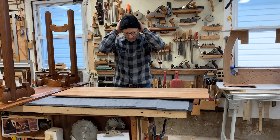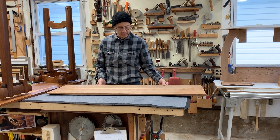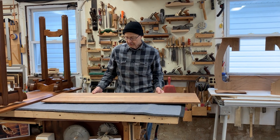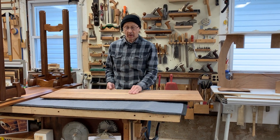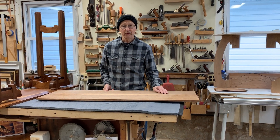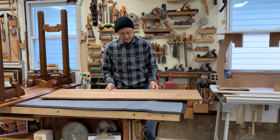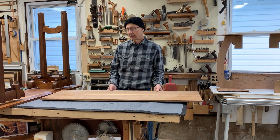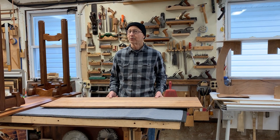Hi. I just started sanding this tabletop and I was going to process it a little further, but I had an idea that it might be a nice video to show. I can highlight a technique that I've used for probably 20 years that seems to work out well for me.